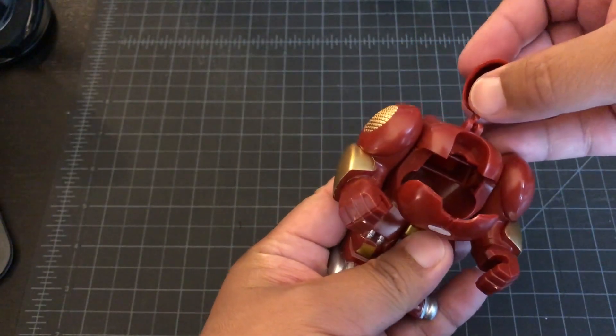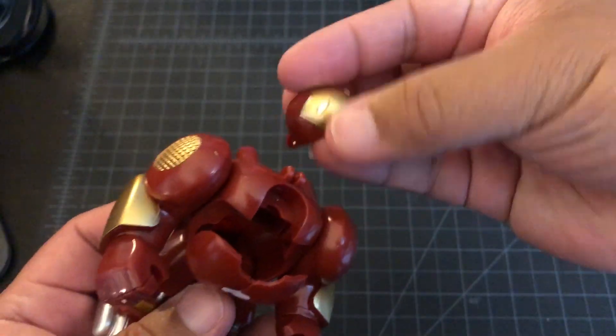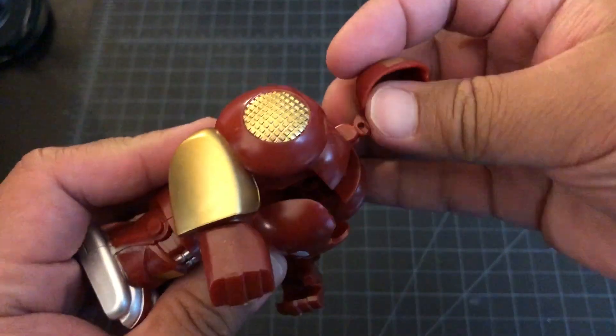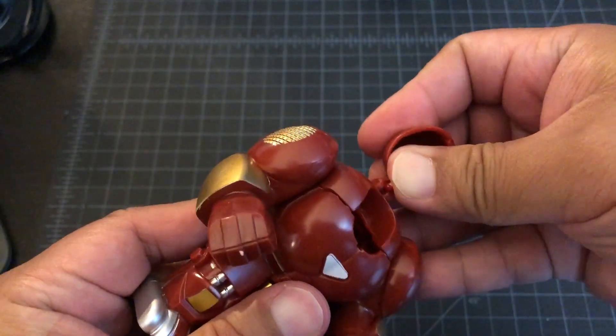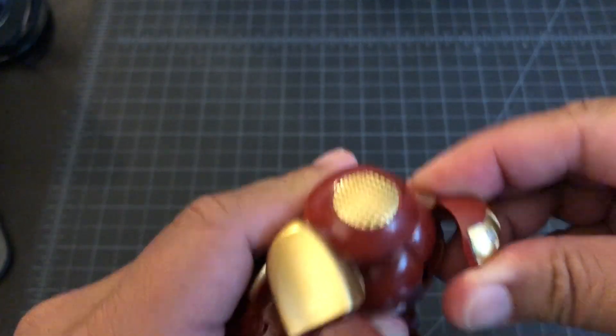And then this is the helmet. It's real thin plastic, so definitely don't want to break that accidentally. Please don't break. Oh, there's like a divot — maybe that's the one. There we go.